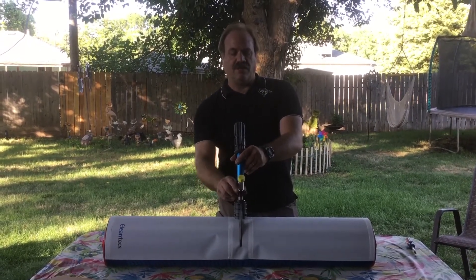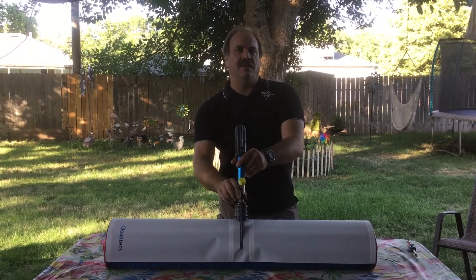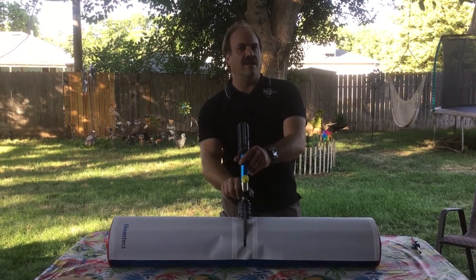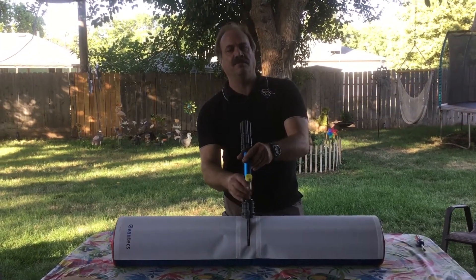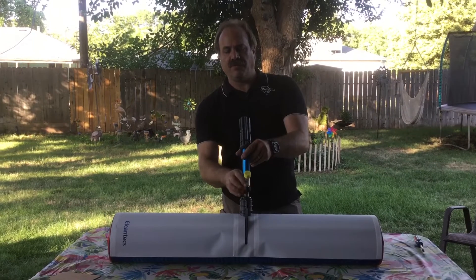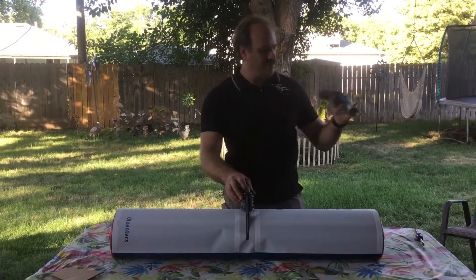All these fittings should only be hand tight. If you've got a leak, then you've got a bad O-ring. You should not have to tighten it down with a wrench, which makes for a pretty easy connection.